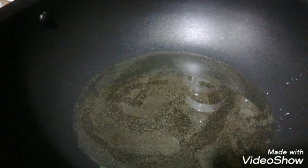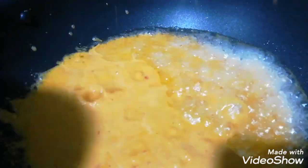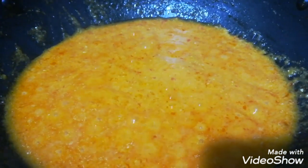Add the paste into the spoon and mix it well.